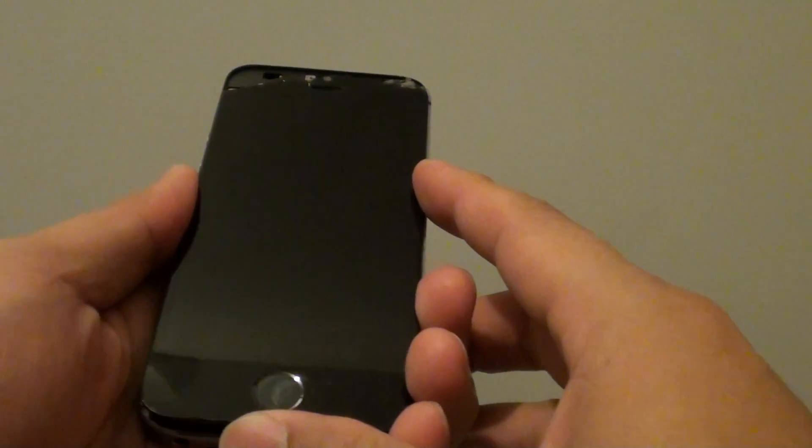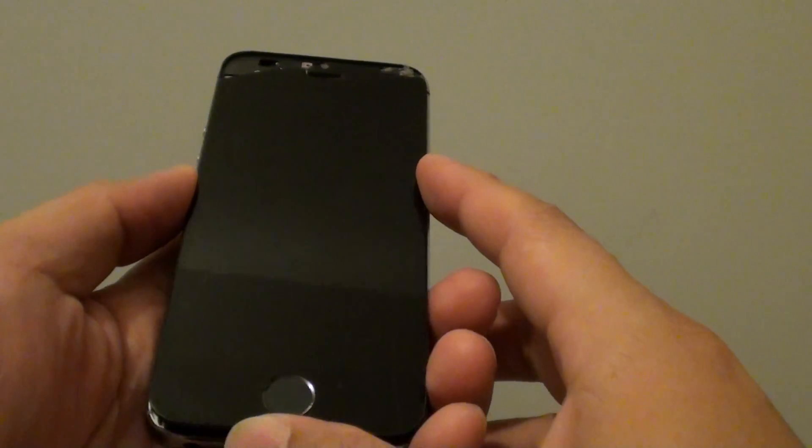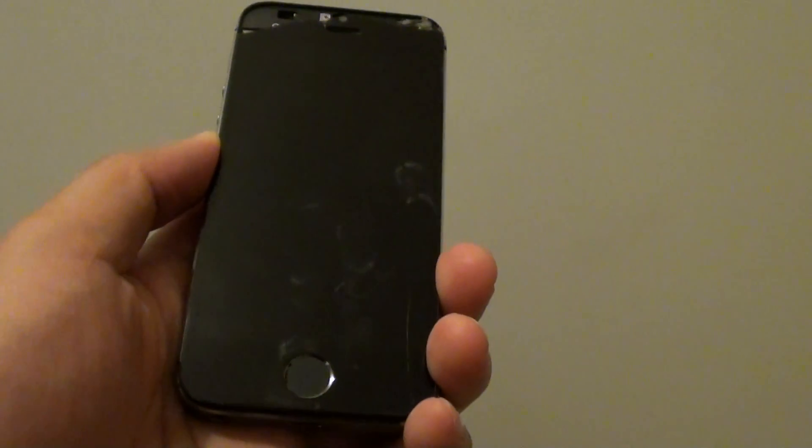I hope this video has helped you and I hope your phone gets charged again.